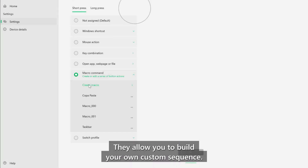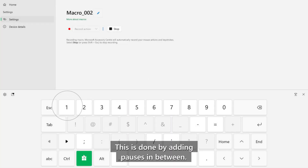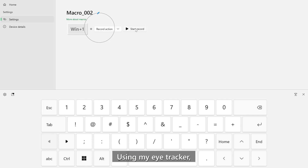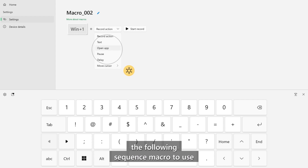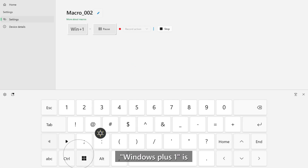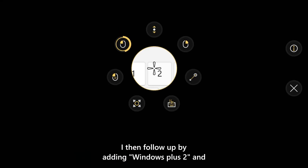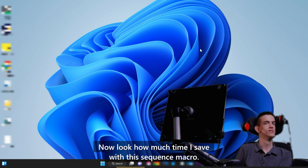Sequence macros are game-changing. They allow you to build your own custom sequence so that one button scrolls through a series of actions you program, with pauses in between. When I first log onto my computer, I open all of the items on my taskbar. Using my eye tracker I would have to individually look at each item, but now I built a sequence macro using Windows+1 to open the first taskbar item, then a pause, then Windows+2, repeating until all six taskbar shortcuts are in. Now look how much time I save with this sequence macro.